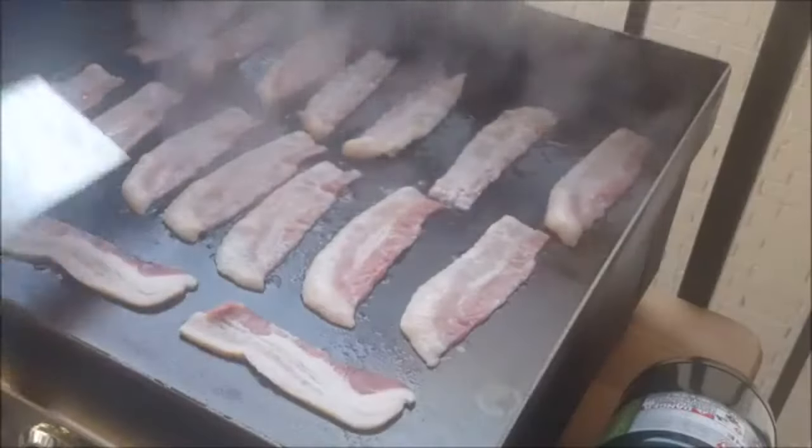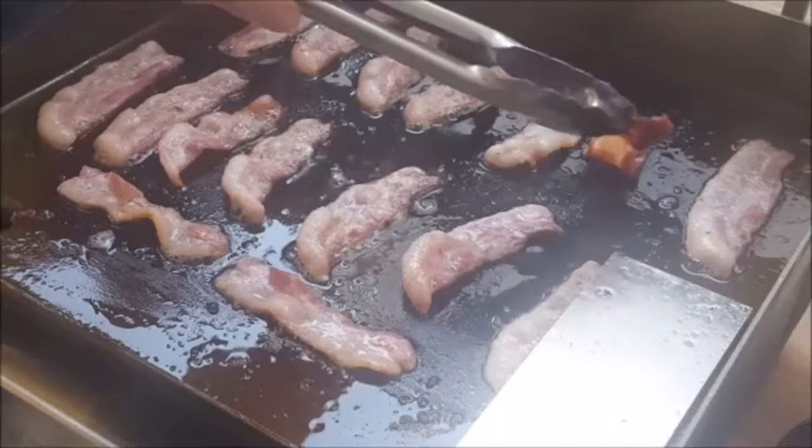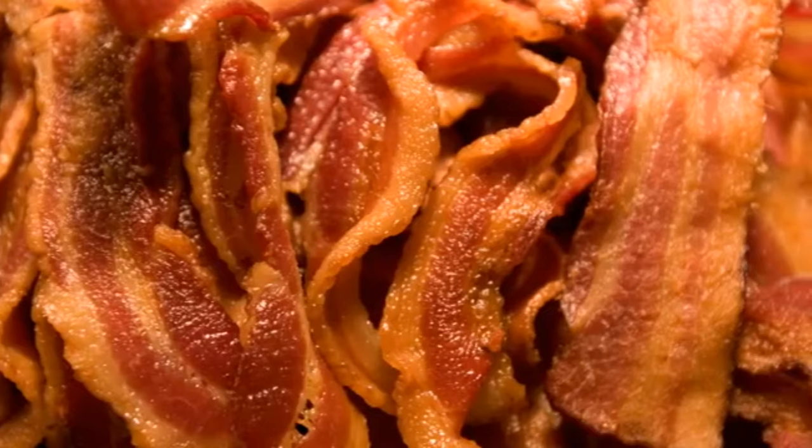Put your bacon on a cold griddle over medium-low heat. Cook it slowly until it's really crisp, then just set that aside for now.